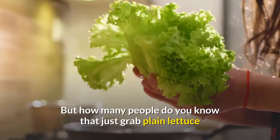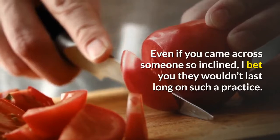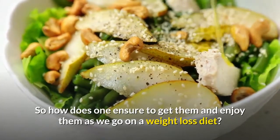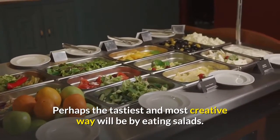But how many people do you know that just grab plain lettuce or cabbage and chew on these items like rabbits? Even if you came across someone so inclined, I bet they wouldn't last long on such a practice. But still we need the vegetables. So how does one ensure to get them and enjoy them while on a weight loss diet?